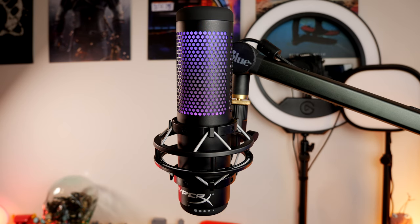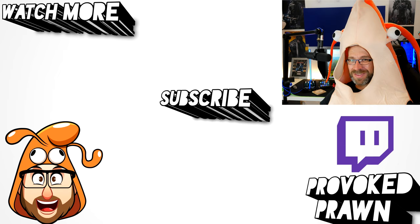Beyond the lighting, there is very little difference between the two — both capture the same quality of audio with the same features, just with a slightly different look and feel. Hope you found this video useful, thanks for watching — this has been the Provoked Prawn.